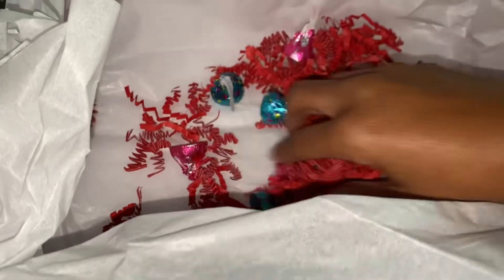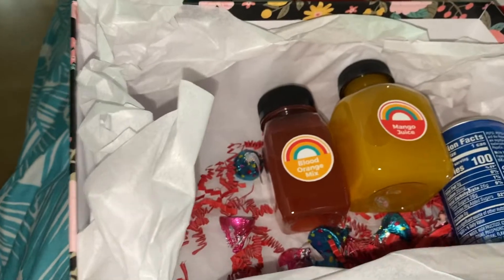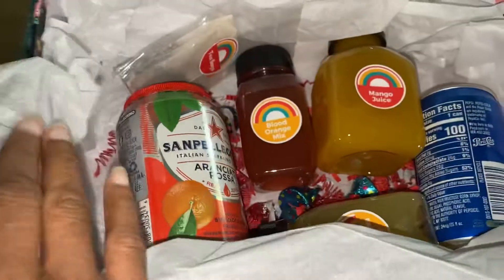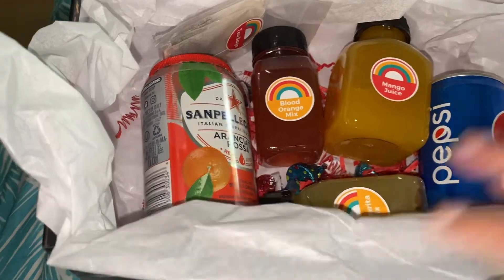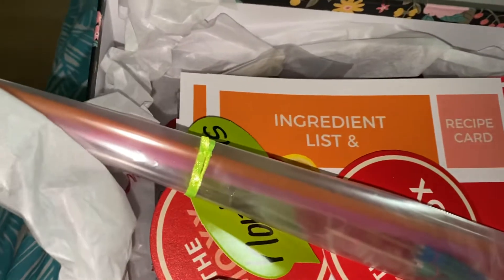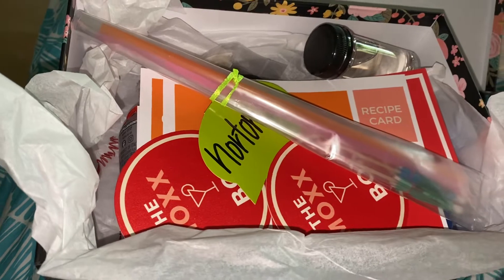It even comes with shredded paper and Hershey's Kisses. I'm so glad there was no fruit in here so I didn't feel too bad opening it late. I'm super excited to try this out! I wanted to show you guys what you may be missing. This box was for April so that one is already closed, but she does have openings for May. I'll leave her information in the description box and pin it in the first comment.